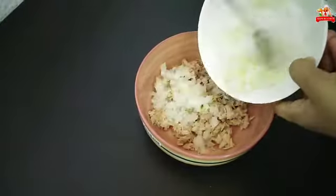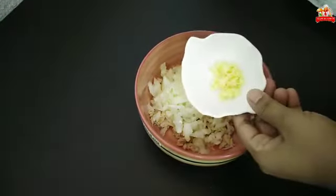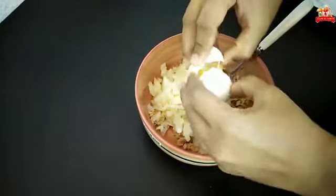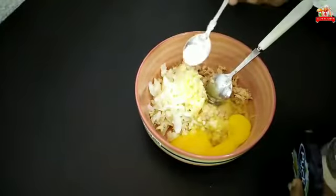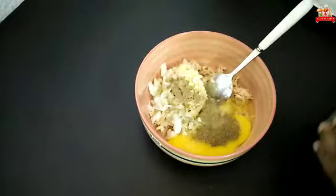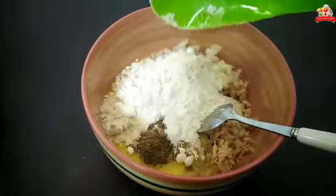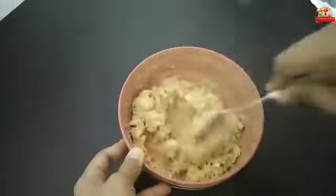Make a medium size of the onion, cut into small pieces. Add 1 teaspoon of juice and mix the juice with flour and wheat flour. We will mix it well.